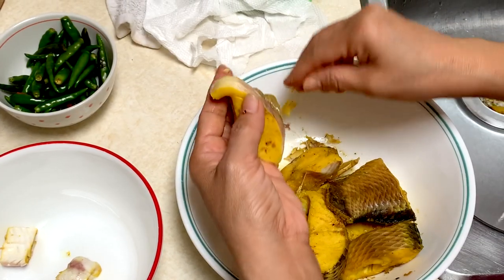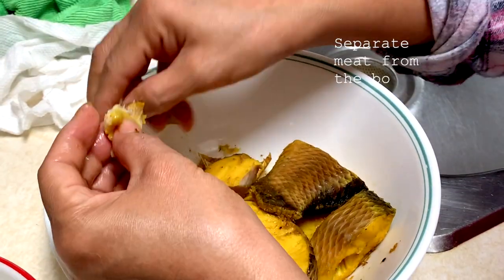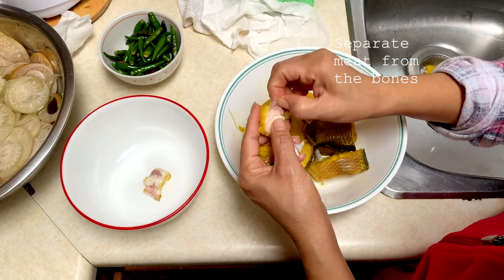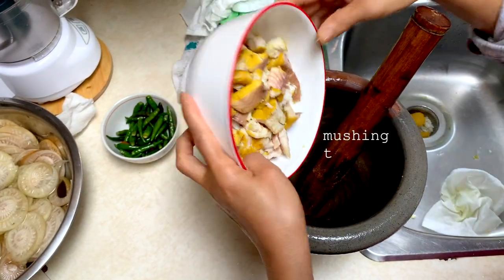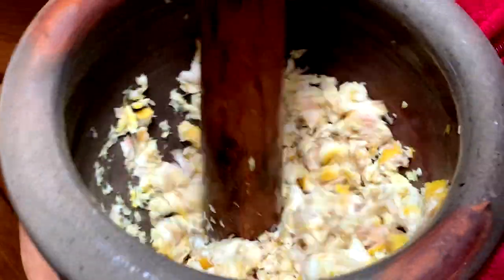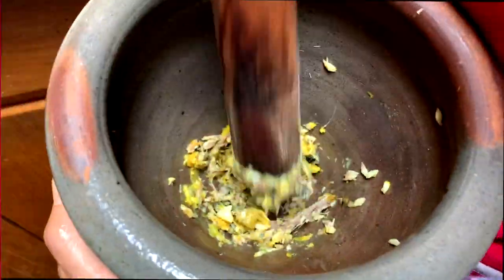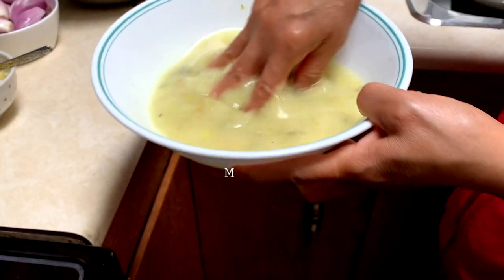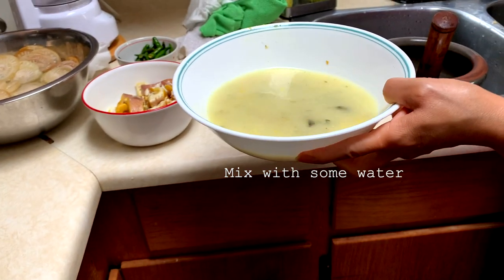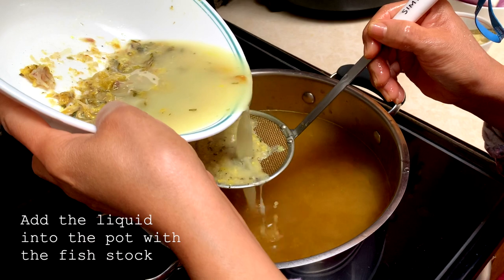Onto the meat. If it's cool enough to touch, remove the skin — it should come off easily. Separate the meat from the bones. This is also why we prefer to use catfish, because it has less bones. Add the meat into a pestle and mortar. The next step is optional — it involves the bones. For more flavor, we saved the bigger bones and we're pounding them and mixing with some water to make a bone broth, then adding that liquid into the pot with the fish stock.